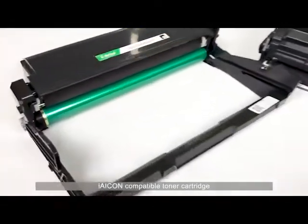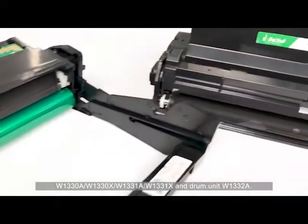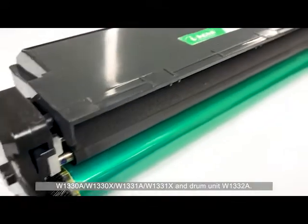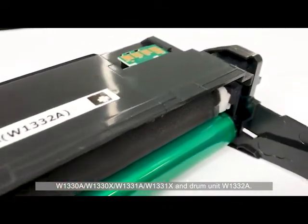The ICON compatible toner cartridges are W1330A, W1330X, W1331A, W1331X, and drum unit W1332A.